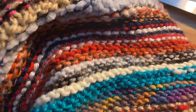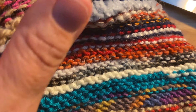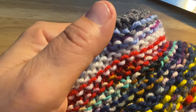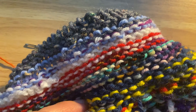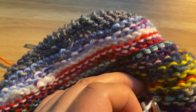When making a stash blanket with all different types of yarn, you can just pick up a new color, let the yarn hang off, then work that yarn into the pattern as you knit. At the end of the project, come in and snip the ends off.